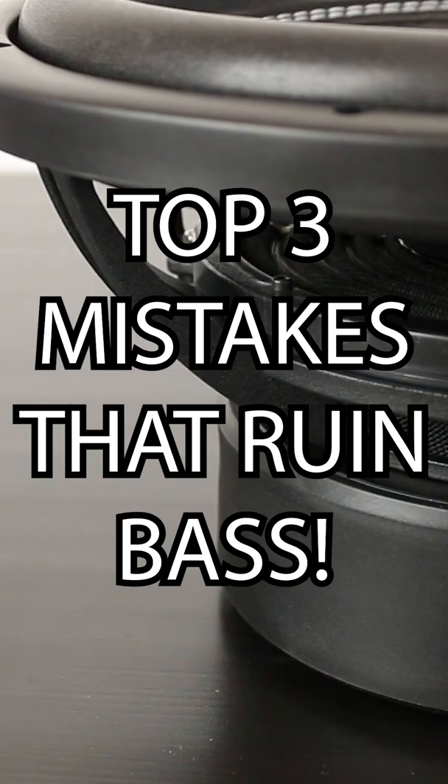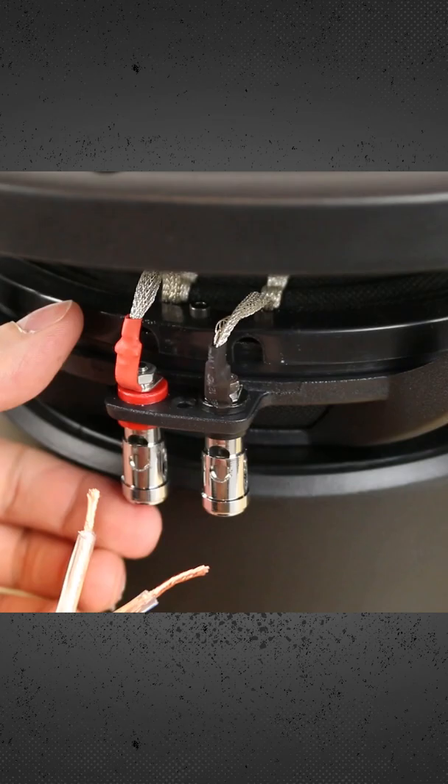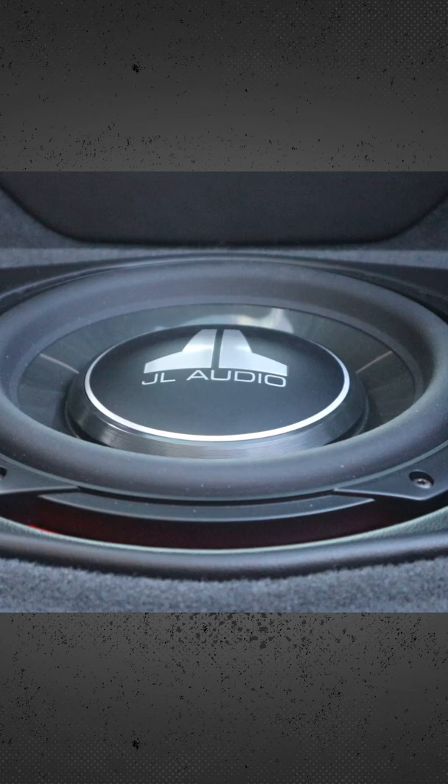Do you have a subwoofer in your car? Here are three mistakes that absolutely ruin the bass performance. Mistake number one is incorrect wiring polarity. Having one subwoofer wired out of polarity from another makes them work against each other and destroys the acoustic energy.